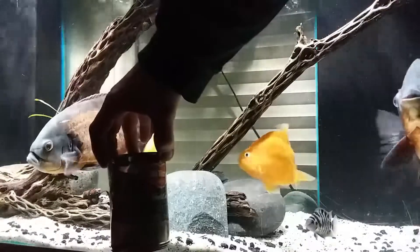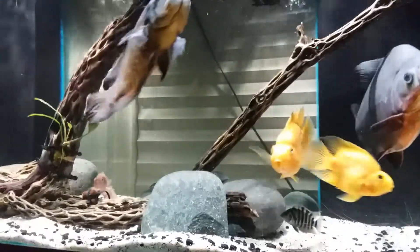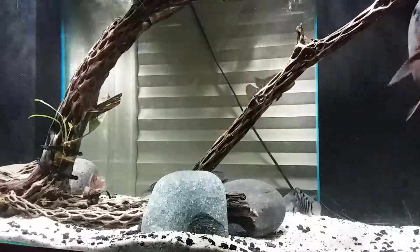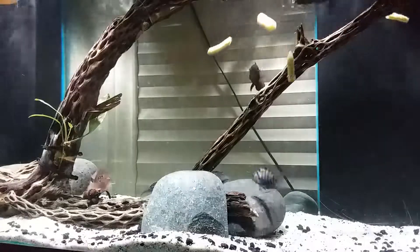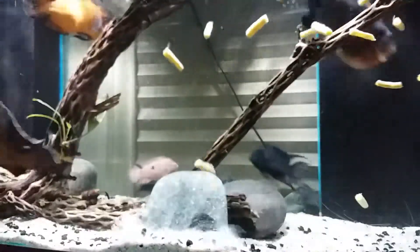Hey folks, Chris here. Today I figured I'd bring you a quick video of feeding my 150 gallon green beans. Enjoy the video! Hit that subscribe button and notification bell to catch all of our upcoming content. Y'all have a good one!